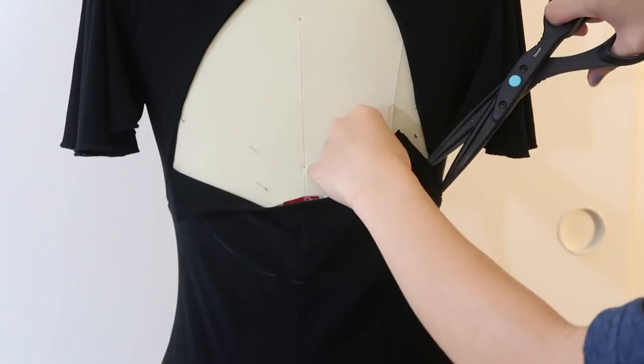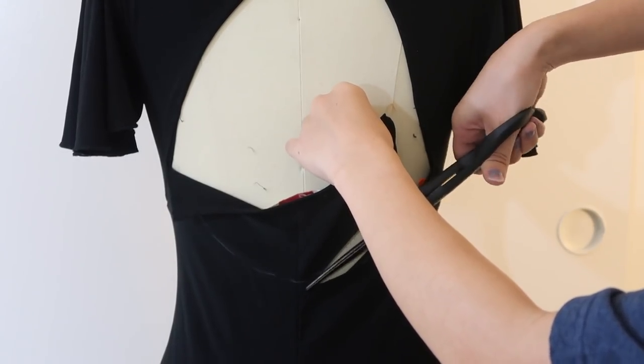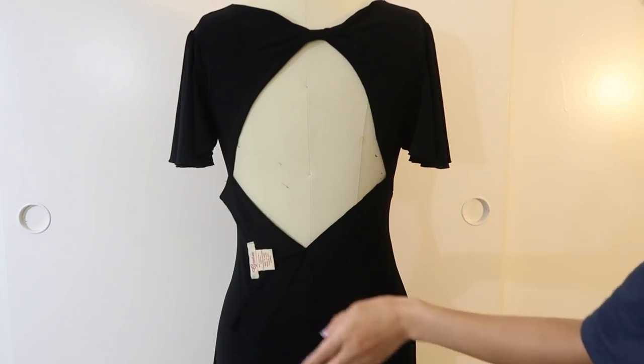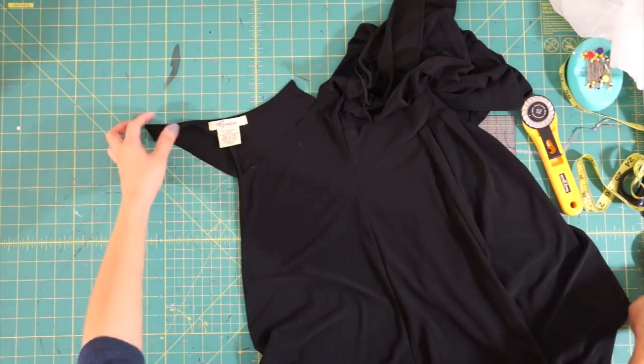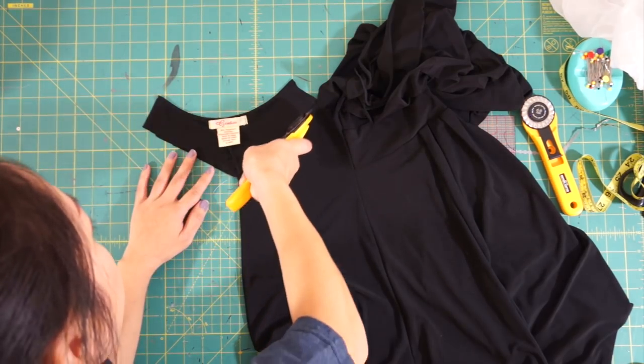Next, I only cut one side of the back in a straight diagonal line for a v-shape. Now that the dress is laying flat, fold the back of the dress in half and cut out the other side. This will make sure both sides are evenly cut.